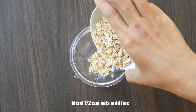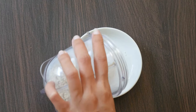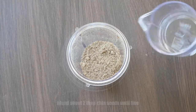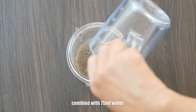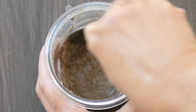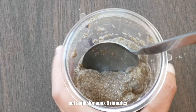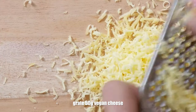Blend half a cup of oats until fine. Now we will need a binding agent, so let's make a chia egg. Blend about two tablespoons of chia seeds until fine and add 75 milliliters of water. Stir until combined nicely together. Grate about 50 grams of vegan cheese and set aside for later.